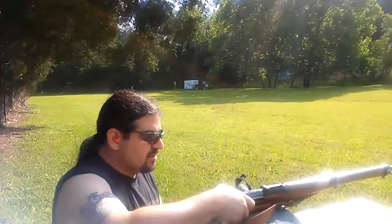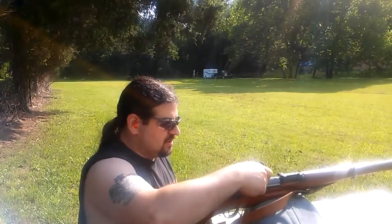We're shooting the GP11 military Swiss surplus ammo, which is excellent — generally considered to be match grade. There's a six-round detachable magazine, but you can also load rounds through the top by hand or with a charger stripper clip. Let's see how she does. Can't really see with the sun in my eyes, but that's all right.